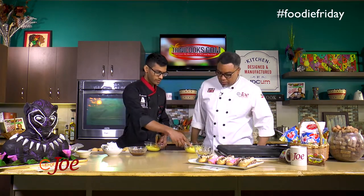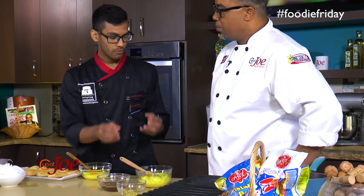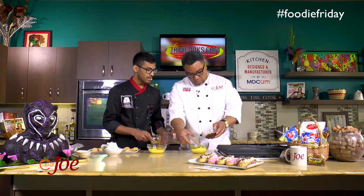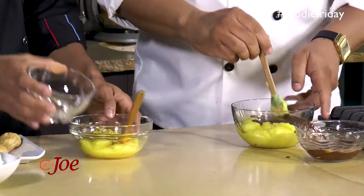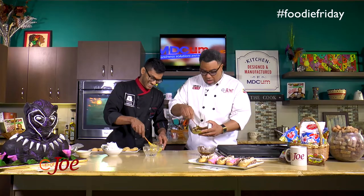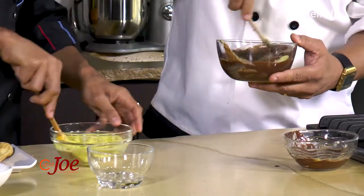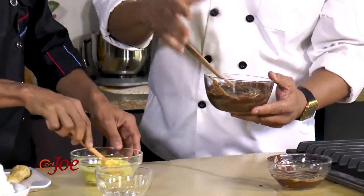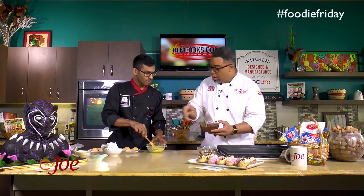Now we're going to flavor the custard. This here is just cocoa powder mixed with some water — the reason we add the water is so we don't get cocoa lumps in the custard. And remember we added the extra custard powder, so that allows it to keep its consistency. Go ahead and mix this in, pouring all of it in and mixing. I'll also be adding some chopped pistachio to the other batch.